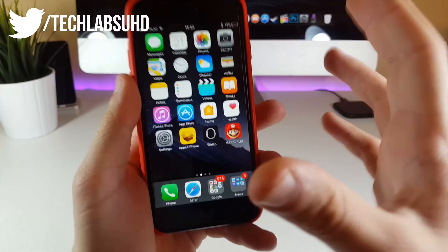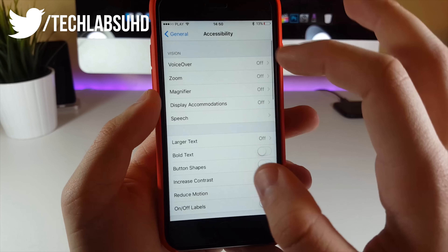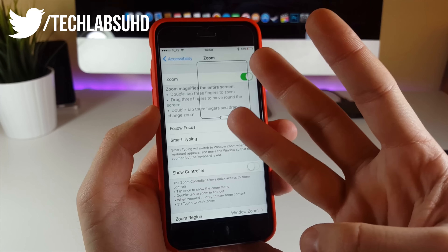All you gotta do right now is go to your Settings, then General, then Accessibility, and click on Zoom. Toggle the Zoom to on, and now tap three times on the screen with your three fingers.